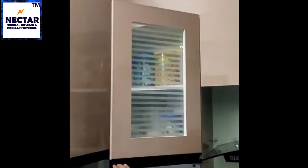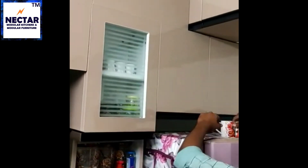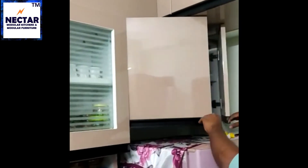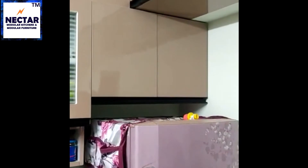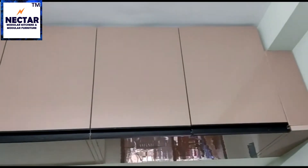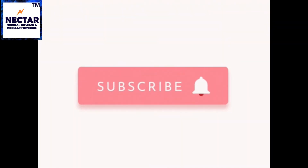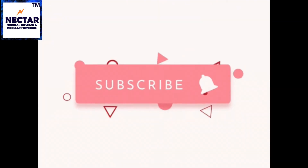We have covered the chimney pipe with a casing which looks very elegant, covering the whole aluminum chimney pipe. We have made a two-door cabinet above the fridge to utilize the space above it, which is most of the time wasted. Here are the ceiling-touch box lofts to utilize space for big containers, giving you extra storage. Overall, we have tried to use the available space very optimally to accommodate storage in every available corner of your kitchen.